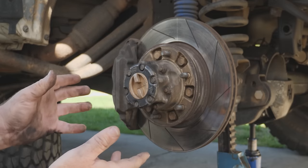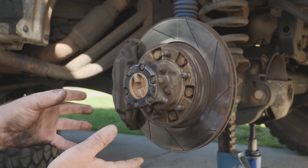G'day coppers, welcome back to the bush — actually my driveway again today.